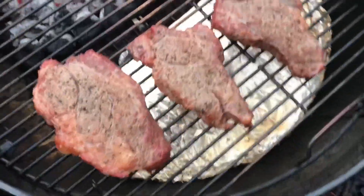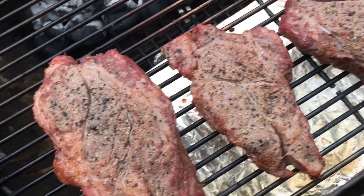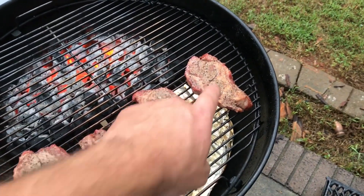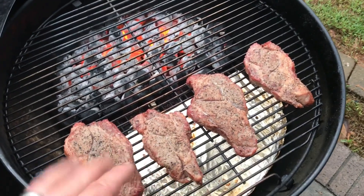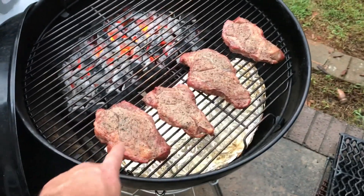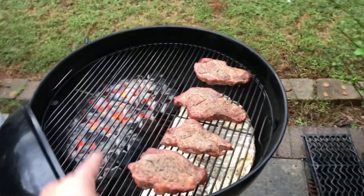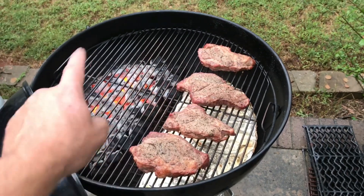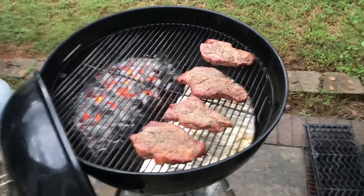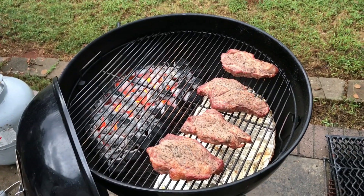Alright, y'all. I've been letting these things go indirect for a little while. Look at there — these smaller ones right here, my temperature is a little bit higher on the inside, I think it's an internal of 120-something. These right here are right around 110 to 115 in between there. I'm going to sear all four of them over the hot side for about two minutes on each side. Hopefully that will give us the perfect doneness on the inside. Let's get to searing some meat.